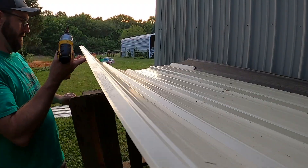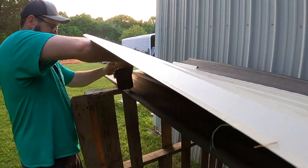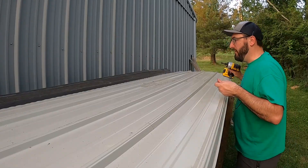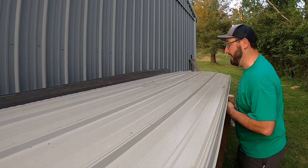That screw right there was already in that sheet, so look at me, I saved a dime. I think the one thing that would have worked out better would have been being able to reuse some of the existing screw holes, but it doesn't look like we're going to be able to do that.